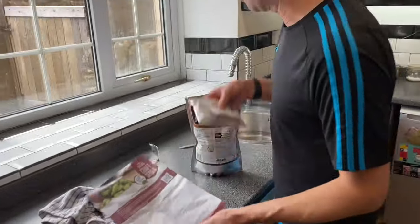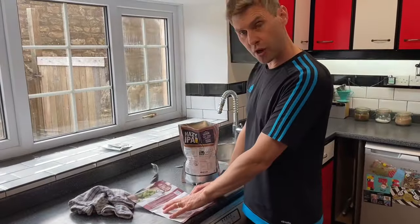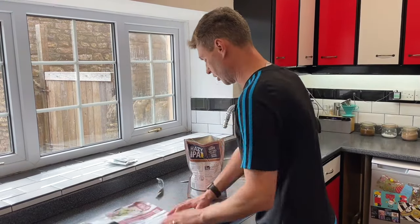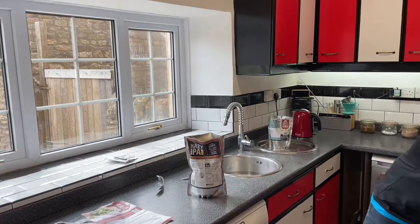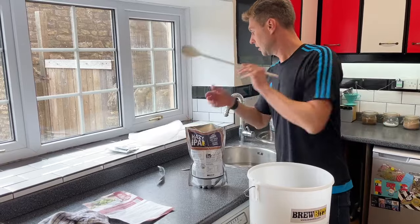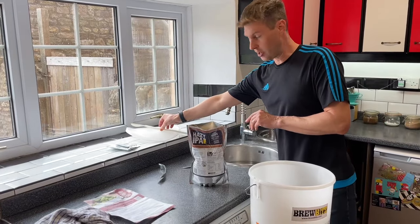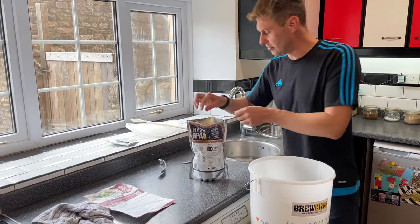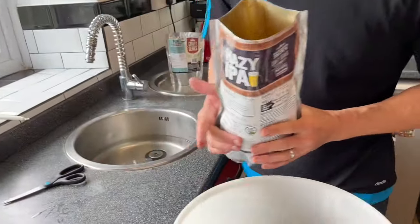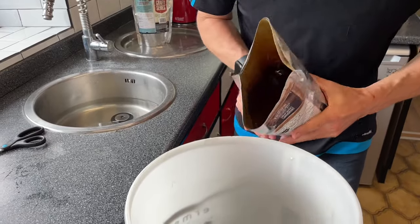So once you've got those out, have a quick read of the instructions and familiarise yourself with what you're going to be needing to do. The first thing we're going to do is take our fermenting bucket, which has been sterilised - that's where I've taken my lid and my spoon out because they're sterilised as well - and separate out so now you've got your pouch on that side.